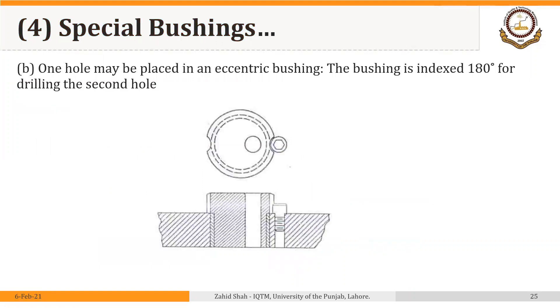A second possible solution is to make one hole in the bushing but eccentric. The bushing is indexed 180 degrees for drilling the second hole. So this is the position of the first hole, and when we have to drill the second hole, we rotate the bushing to place the hole at the new position. We lock it using a flat on the shoulder of the bushing and then drill the second hole. This is another way to drill two holes very close to each other using one bushing.